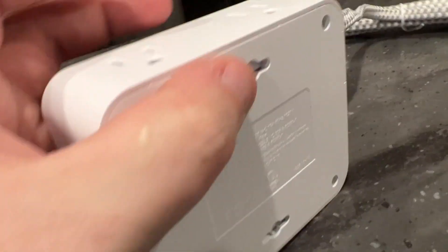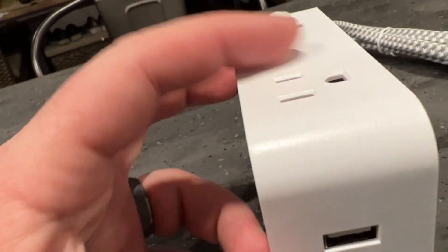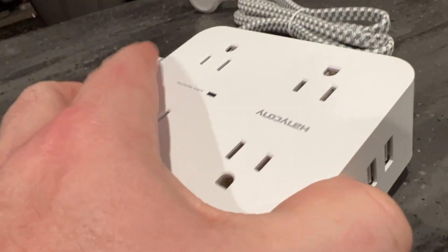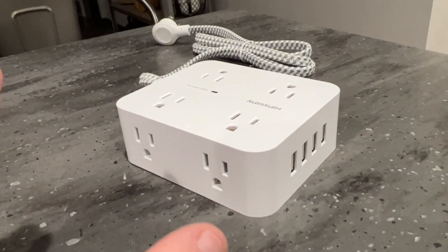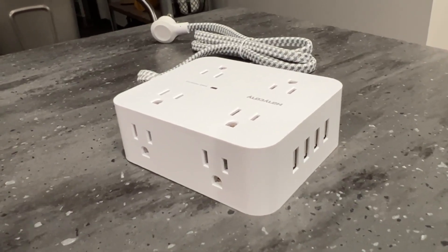You can actually mount this flush on the wall as well. There are so many different options and so much flexibility with this. This is our go-to gadget for any technology-related thing, or even a TV, stereo, anything.